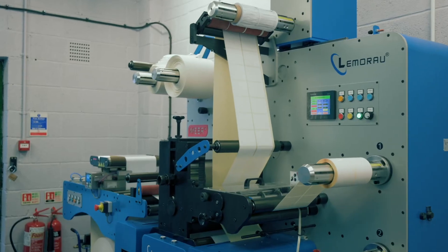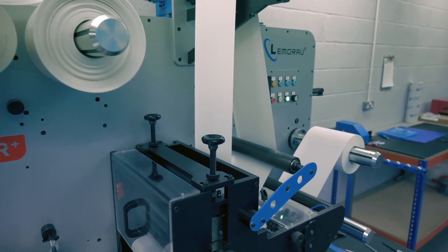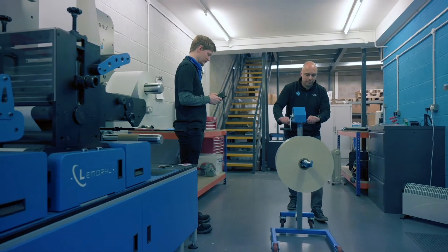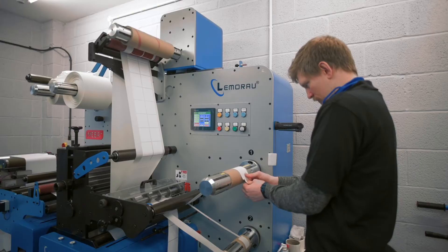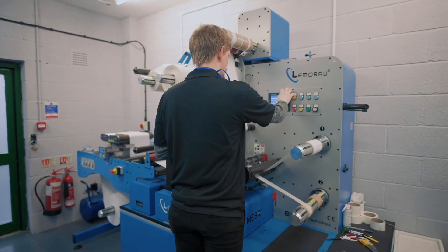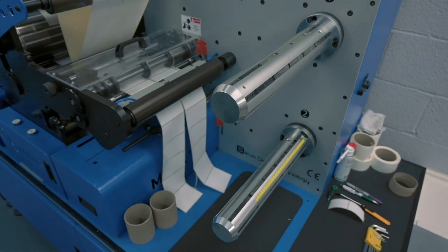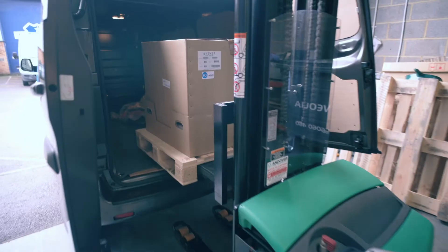Recently, we've invested in a huge die-cutting system. This is semi-rotary and rotary. So what this allows us to do is to produce blank labels en masse. But being semi-rotary also allows us to manage the gaps between labels, which is really key to work with either your label printer or your applicator. So what this means to our customers is they get a high-quality, fast turnaround label to suit their requirement.